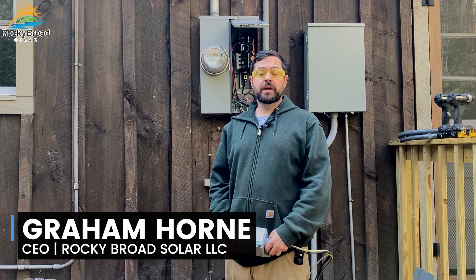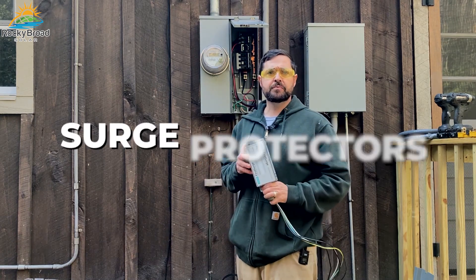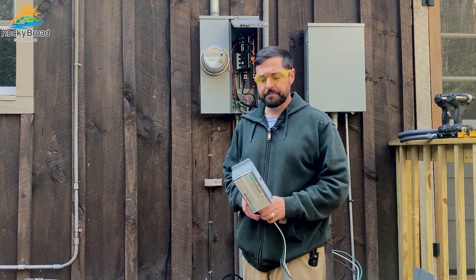Welcome to Rocky Broad Solar, where we encourage you to make the current flow. In today's episode, we're going to talk about surge protectors and their importance with protecting your home's electrical system.